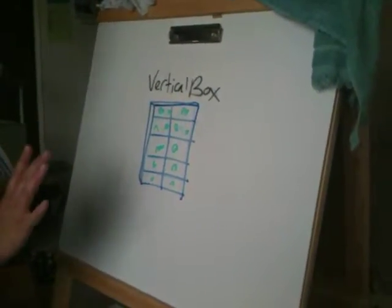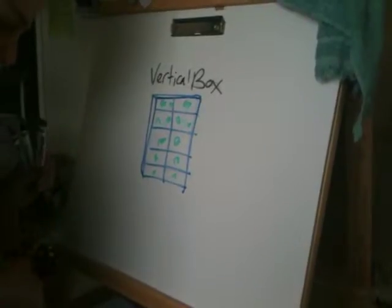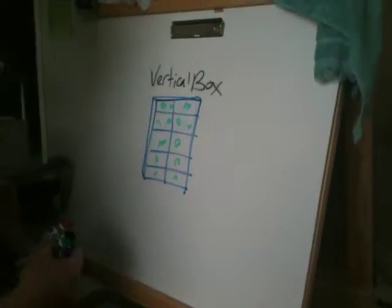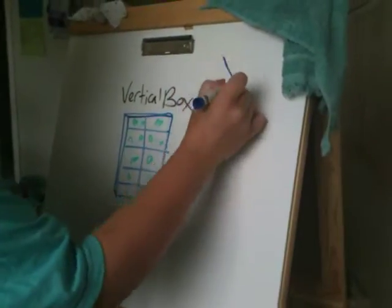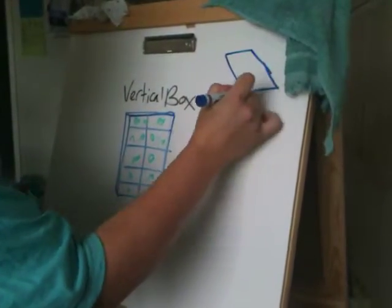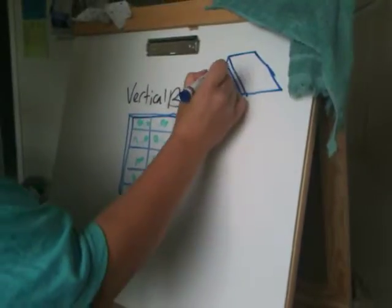Now what I'm going to do is cover a couple of variations and how this is actually constructed. Some variations mean it doesn't have to be completely vertical. You might put it on an angle, you might lean it on something.